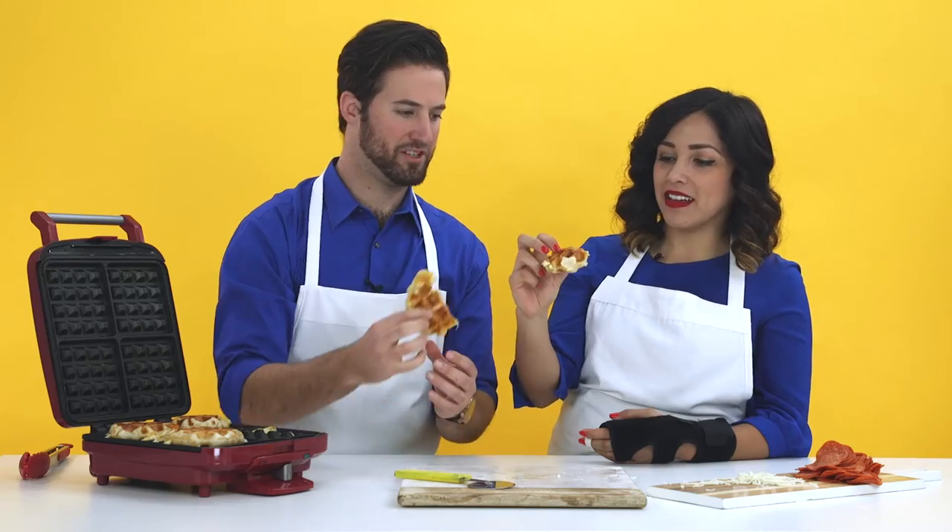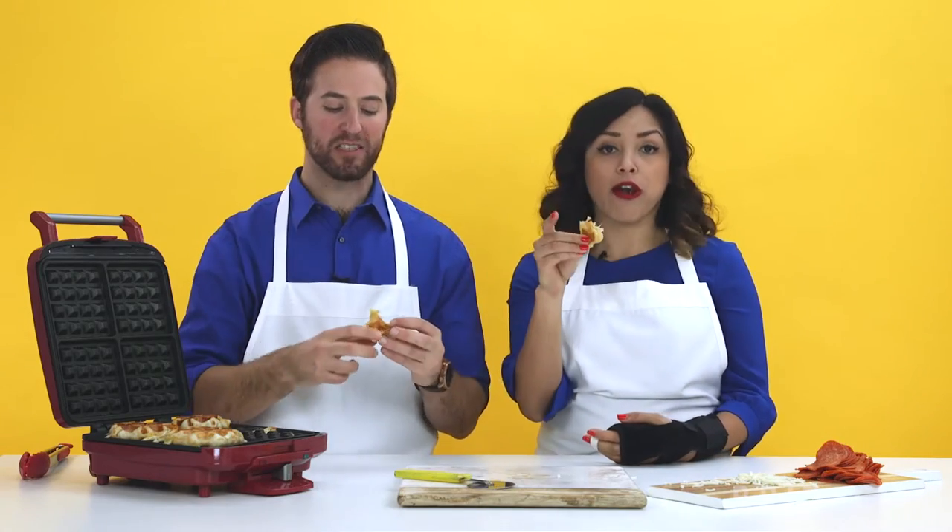That does look awesome. They're really hot. This snack is definitely a hack. Definitely a hack.